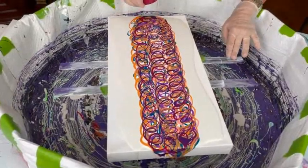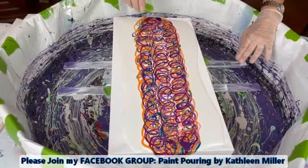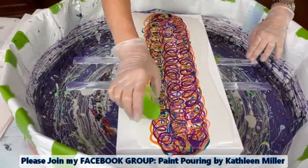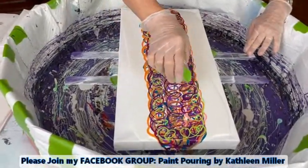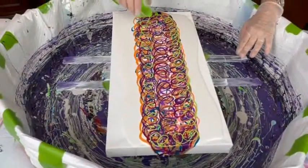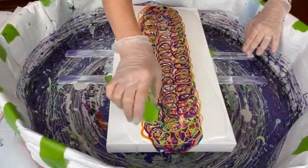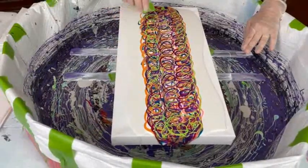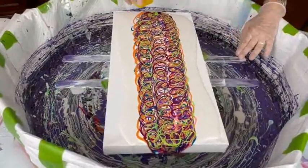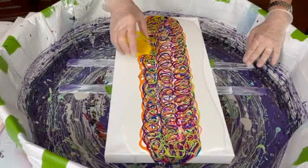Don't forget to join Kathy's Facebook group called Paint Pouring by Kathleen Miller — same name as her YouTube channel. You can post your own creations, ask questions, make comments, and have fun with the group. It's a very nice group with lots of wonderful artists of all levels of paint pouring expertise. They now have over 31,000 members.